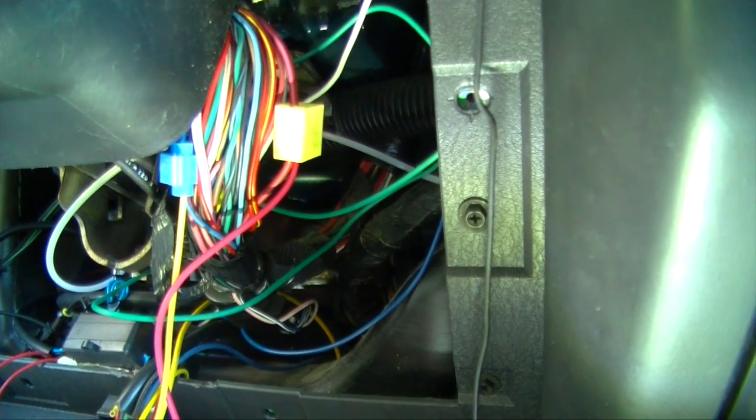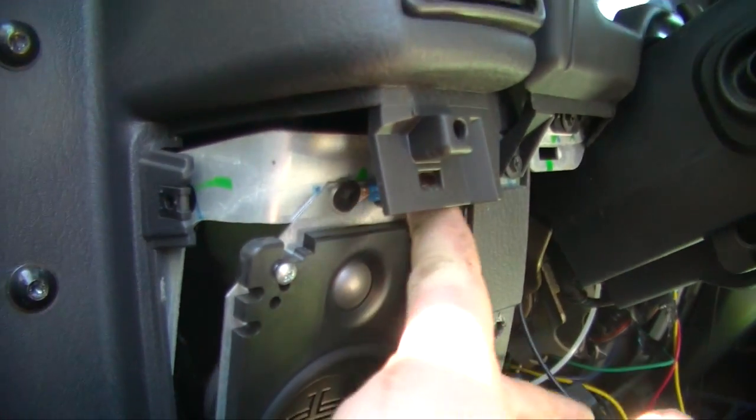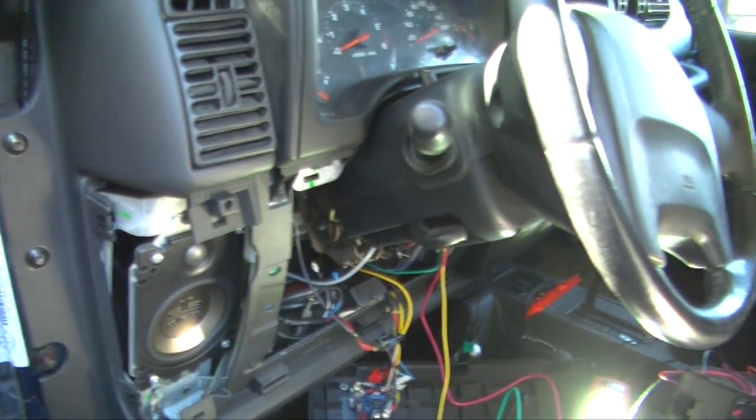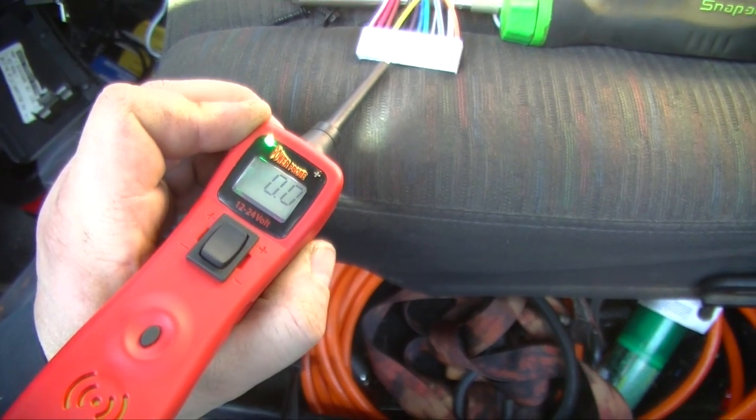I connected the red and pink wire, which is 12 volt constant power. For the ground wire, you can hook it up wherever — I just hooked it up where the speaker mounts. It should be a good ground there. The probe is telling me the ground is good, so I'm not too worried.